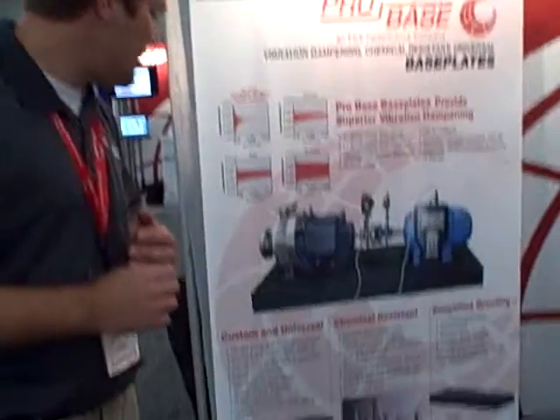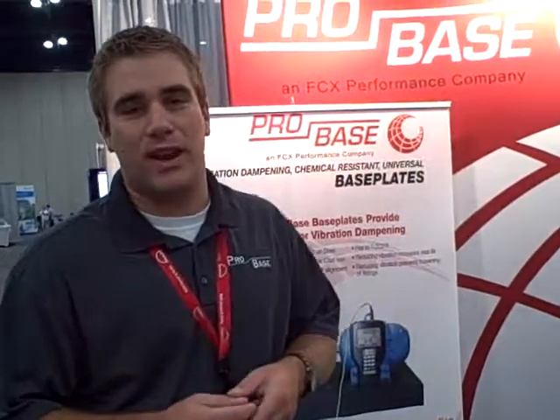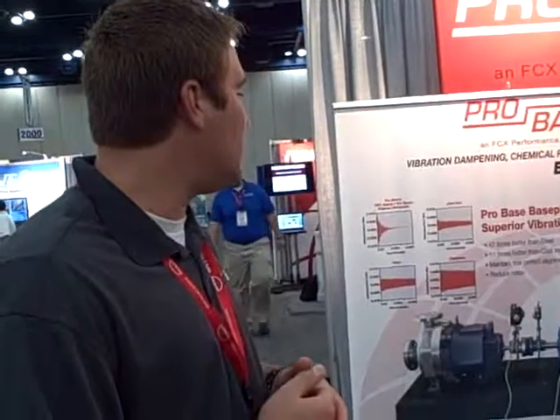The chemical resistance is very strong. With that chemical resistance, we can have a base plate in any type of environment and be chemically resistant, as well as vibration dampening. The vibration dampening characteristics are 11 times faster than cast iron, 47 times better than carbon steel, and 200 times better than aluminum.